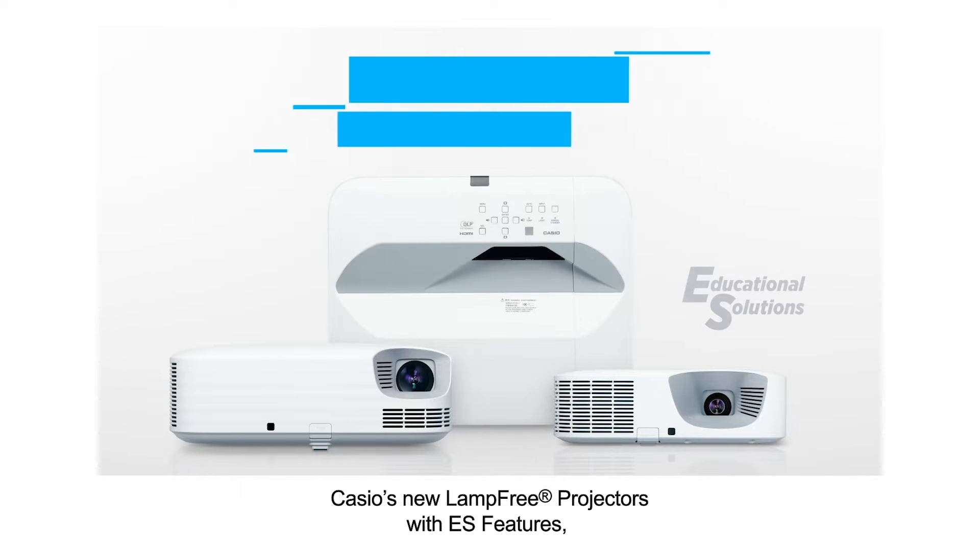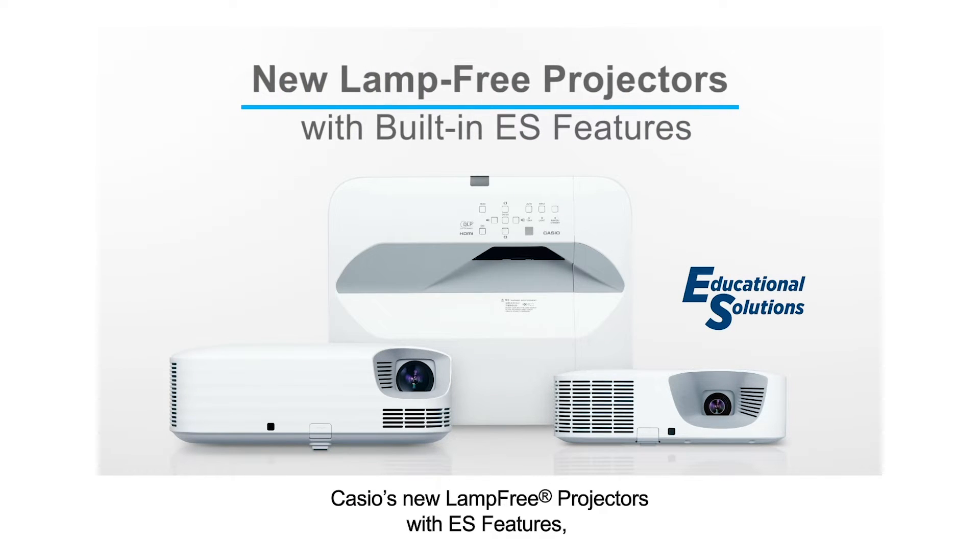Casio's new lamp-free projectors with ES features, solving many problems within the educational field.